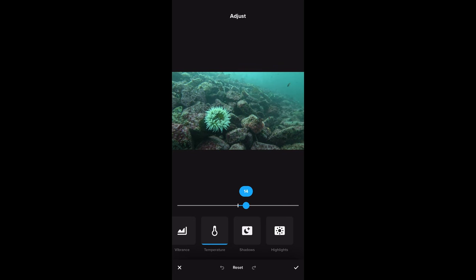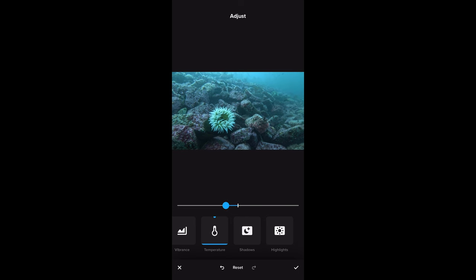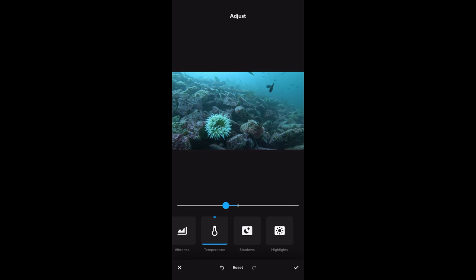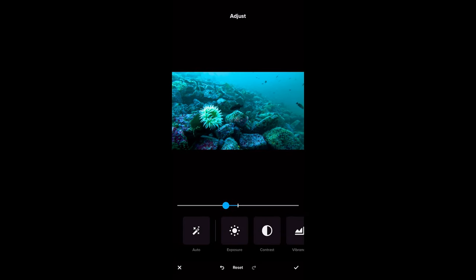I can find what looks right and make other adjustments just like with the Ace Pro app and third-party editing software, but it takes a couple more steps than using AquaVision 2.0.